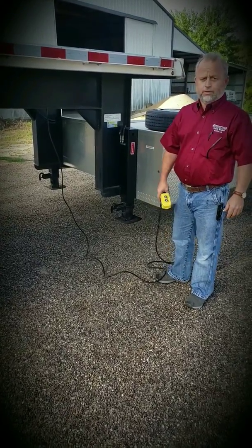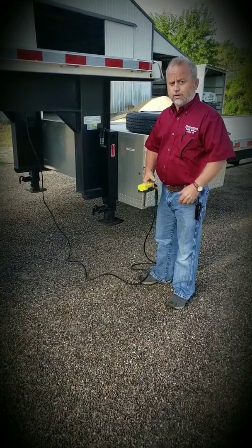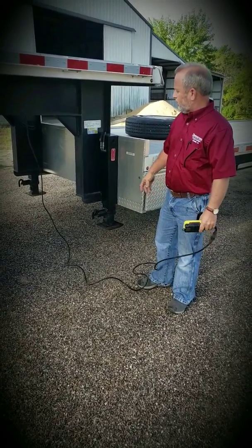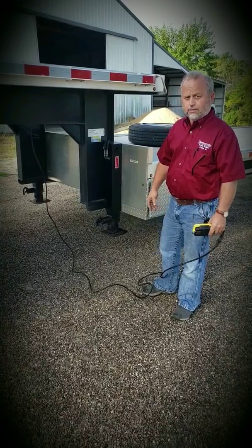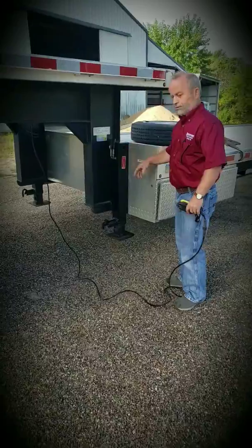Today we're here to introduce our new Zimmerman Easy Lifter. It's a retrofit kit to retrofit the 12K crank jack into hydraulic. We just want to take a minute to show you just how easy it is, so let's proceed here.